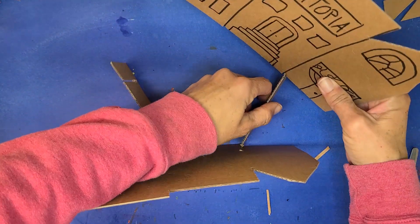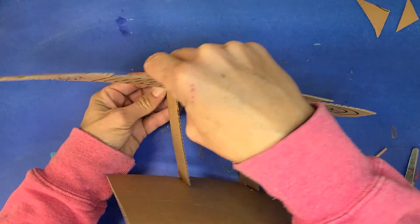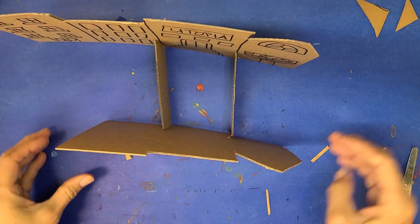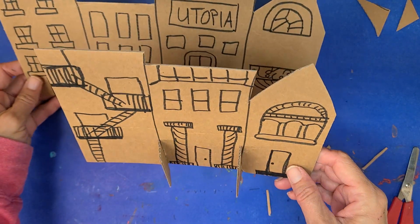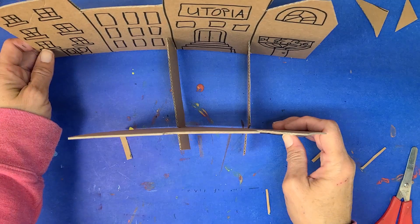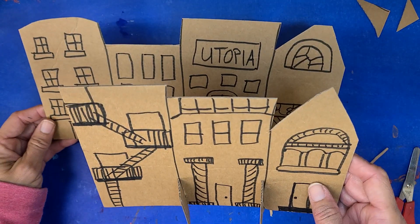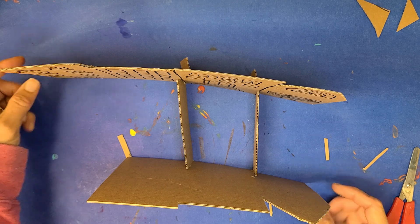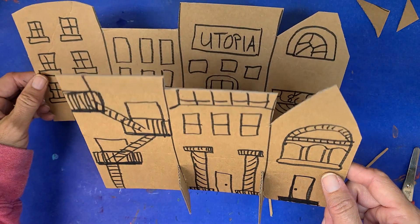Then we can put our second set of buildings in just like this. Your cityscape should sit like this. From the front it's going to look like this — you can see Utopia in the back and the front part of the building with the back just barely showing. When it's sitting on the desk it looks like this, and the back should look like this. Don't forget to color it.